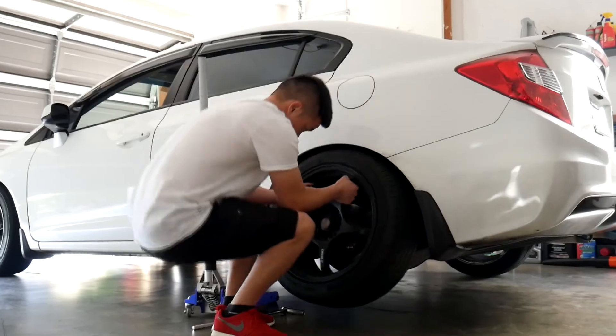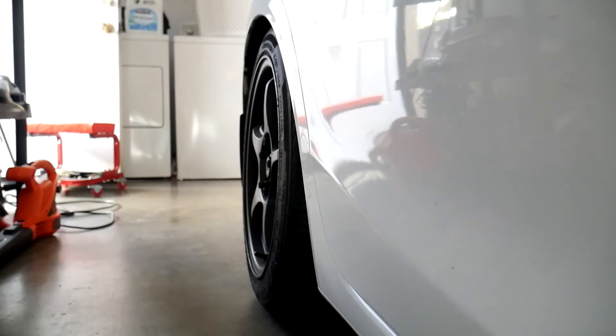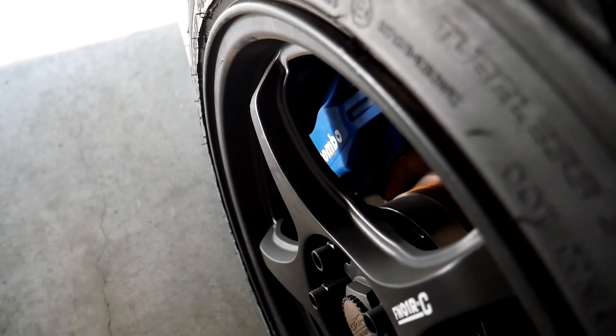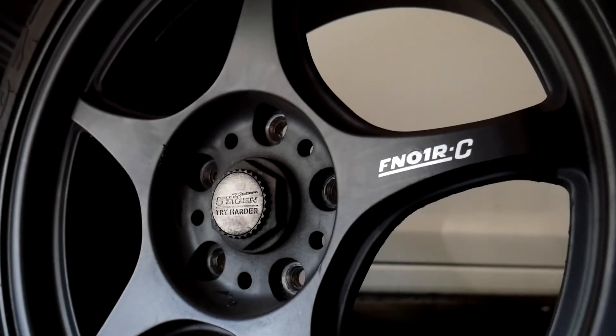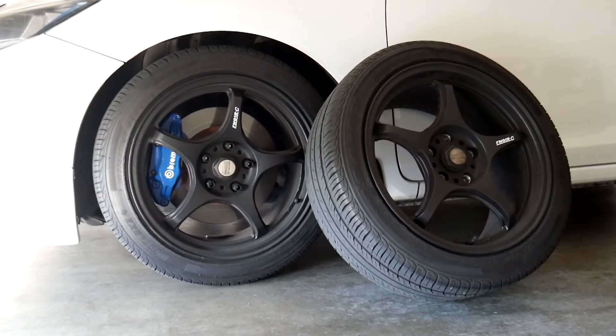Alright, so there it is guys — my five Ziegen FN-01 RC's in 17x8 plus 43 wrapped in 225/45/17's. One of my all-time favorite wheels. If you enjoyed this video, you know what to do — give this video a thumbs up, subscribe to join the SO gang, and remember to always stay lurking. I'll catch you guys in the next one.